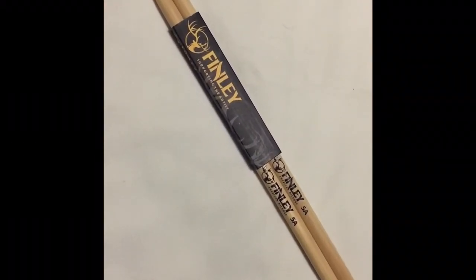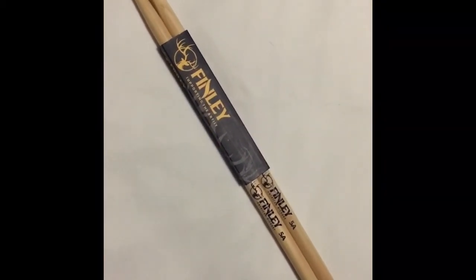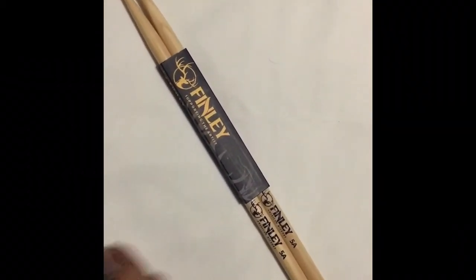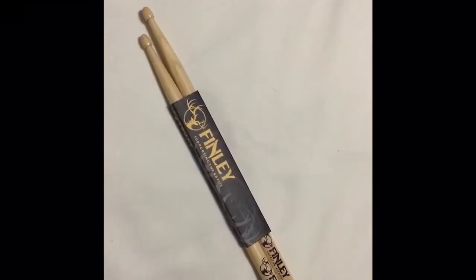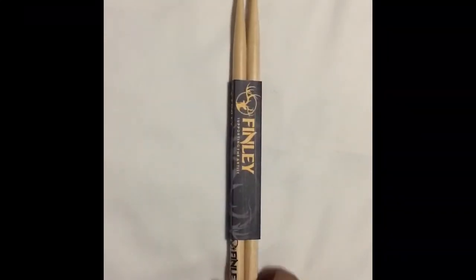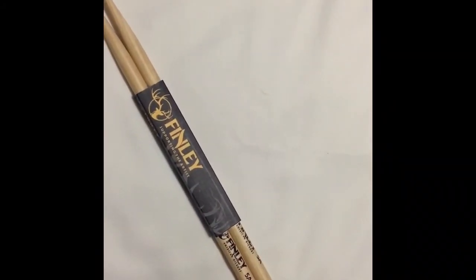Welcome to Stick It To Him, episode number three — this is just about drumsticks and drumsticks only. My name is Joshua Berrios, and today I have Finley, another stick company from Australia. This right here is a 5A American Hickory stick — a great pair of sticks. Like I said before on the previous episode, I'm a 5B guy, but this 5A here feels good.